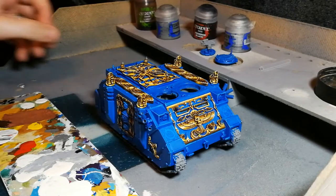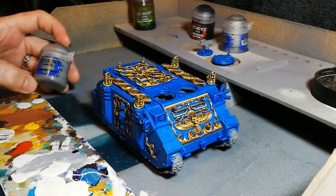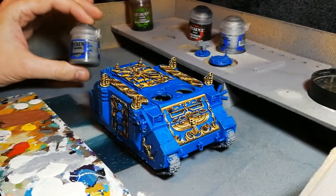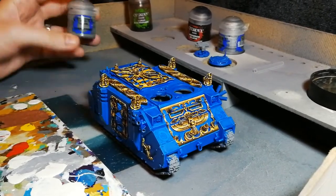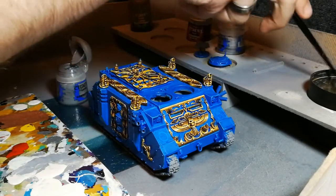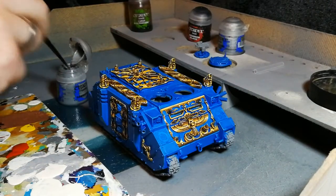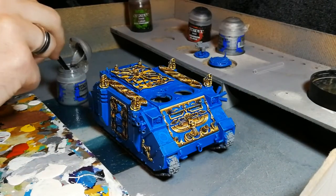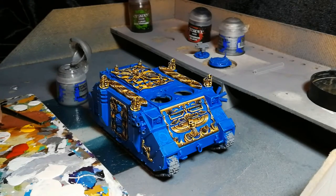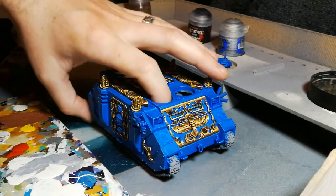The first thing we want to achieve is the primer that will be on display if a vehicle's paintwork is scratched. For that I'm going to use Dawnstone, but any grey will do — they all do the same thing in the end. We want to think about areas of the tank that are likely to have been scratched if it's driven past rubble or driven over someone.